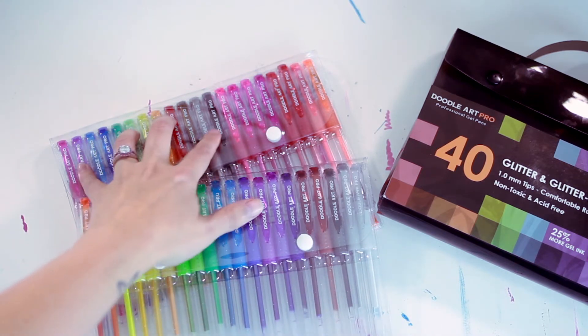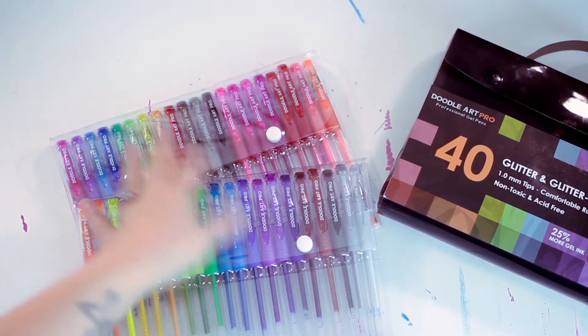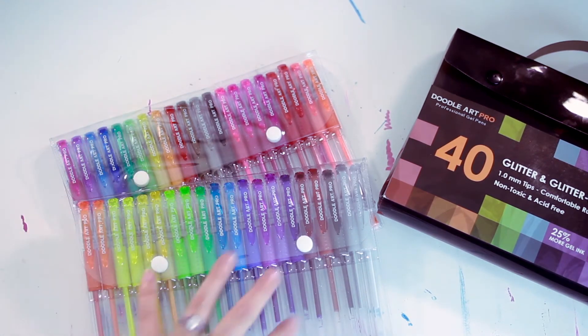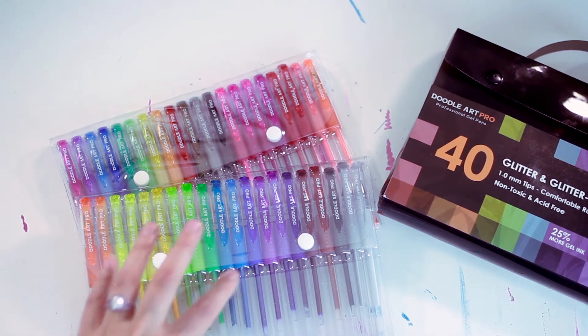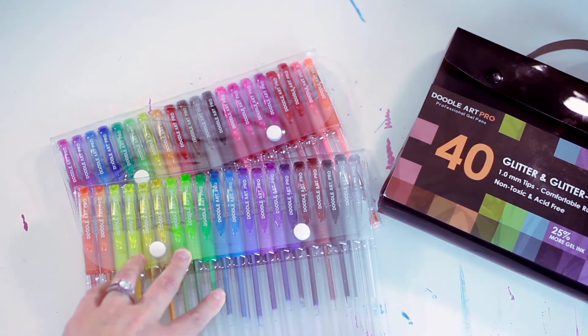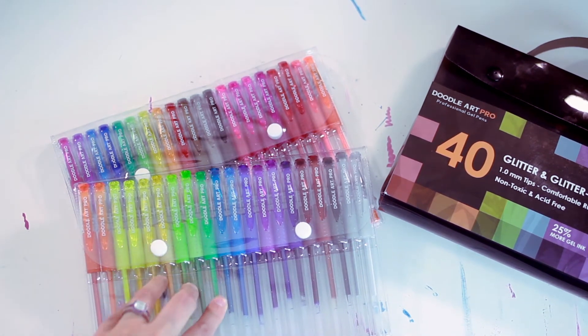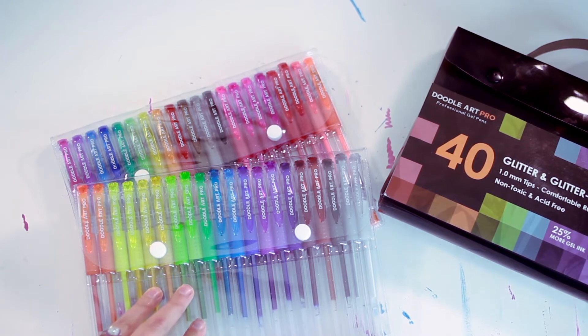They're not in the order they came in — I have a tendency to organize things by color, which I did here. The ones out of order up here are the ones I'm currently using in a project. The color range options are really nice, however some of them are really close to each other, so I wonder if there could have been a slight bit more variance in what was offered.